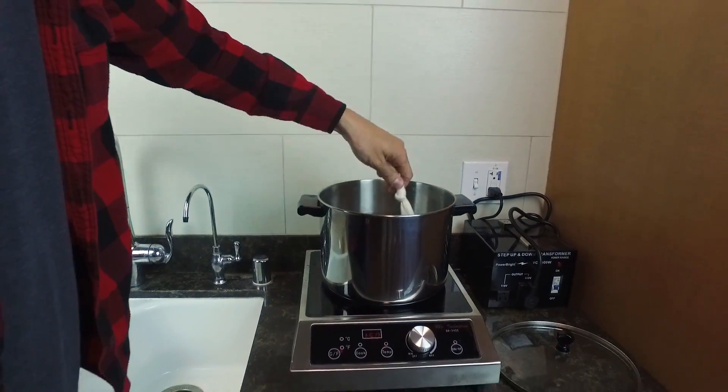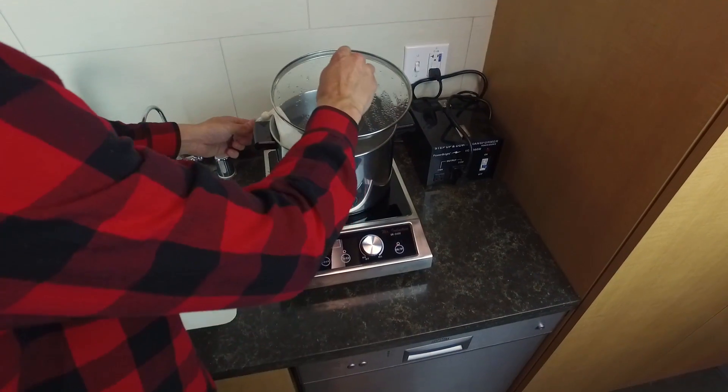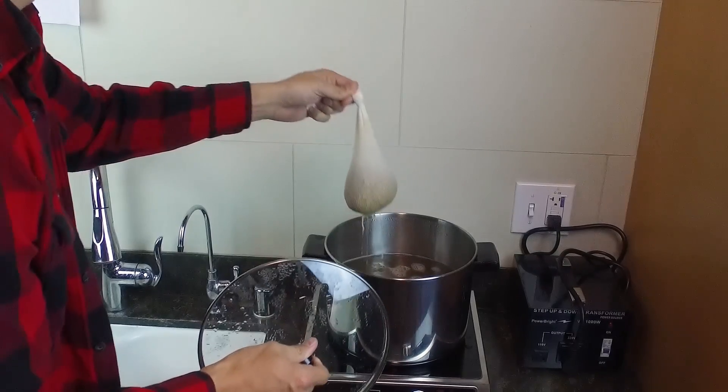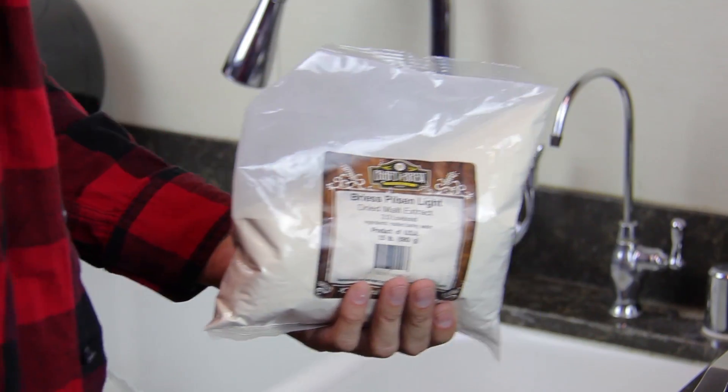This should be a gentle process — you don't want to leave behind pieces of grain. At the conclusion of 15 minutes, discard the grains, then remove the pot from the burner and begin to stir in your malt extract.